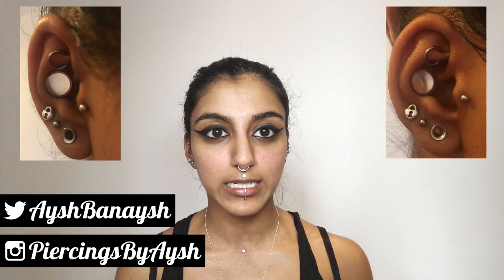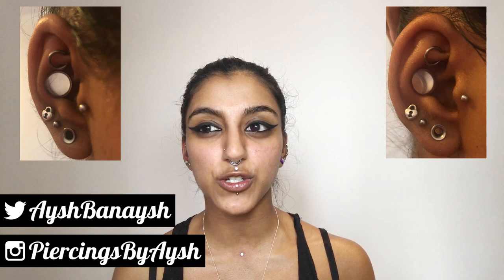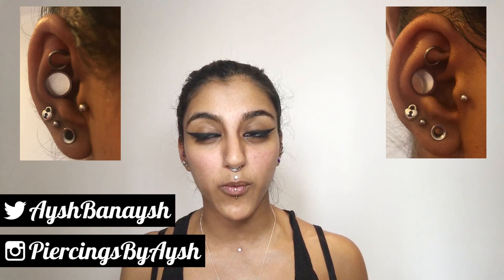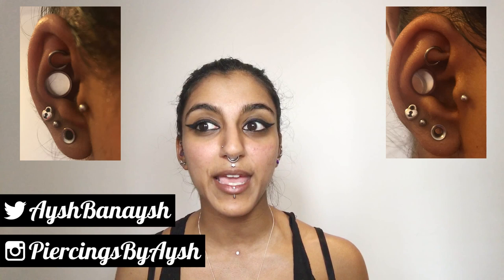After it was done, it didn't hurt too much. And when it did hurt, it wasn't really my ear that was hurting — it was like the back of my head. That is the kind of pain I had when I got my snug done as well. When my snug was really swollen, the pain was all in my head rather than my ear. So it's something I'd already experienced before, just not on this scale — my head really hurt, like I thought it was going to explode.